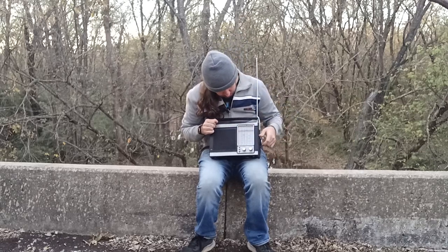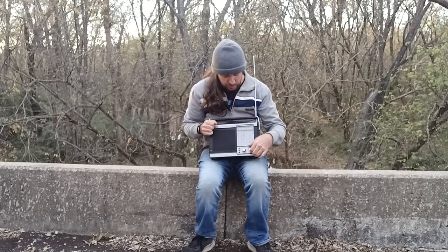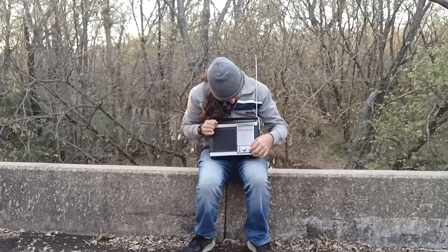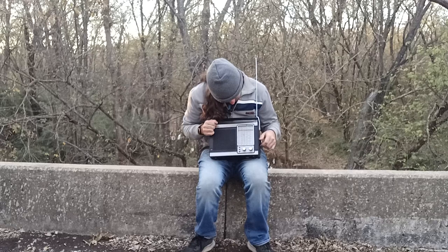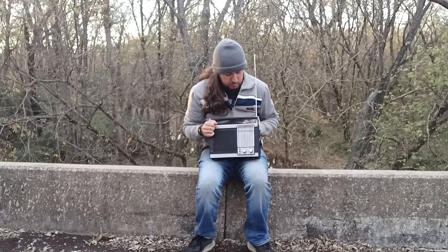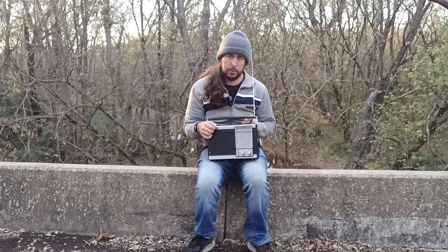Another thing about this: if I get it in the right place, this can pick up a weather radio. Right now I can't get that station, but it usually comes in — I just have to put it in a place where it picks up real well.